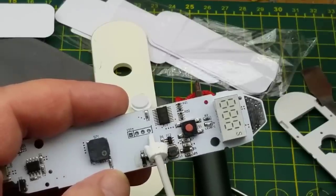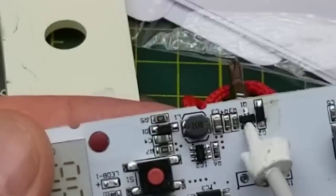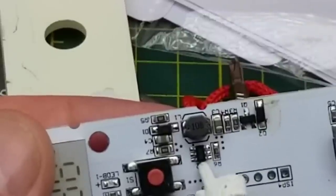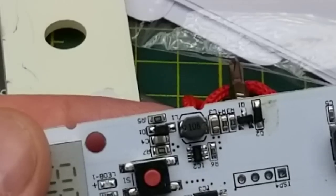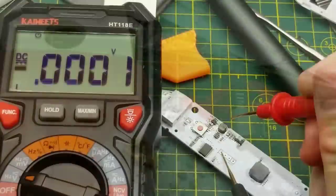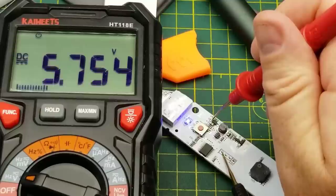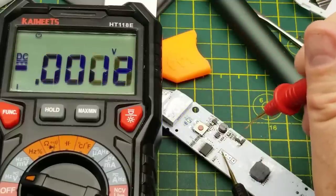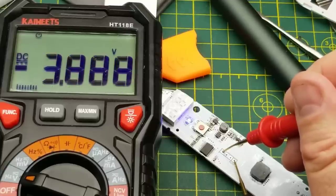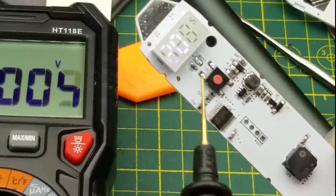There is one transistor there, which is no doubt driving the main LED. And other than that there's just resistors, capacitors, and that inductor. That little chip with the inductor is probably boosting the voltage output to power this LED. This is a little boost converter — there's the diode — and it's creating 5.7 volts to drive that LED. The voltage of the battery is just 3.8 volts right now. The chip will be doing the timing and driving that LED setup.